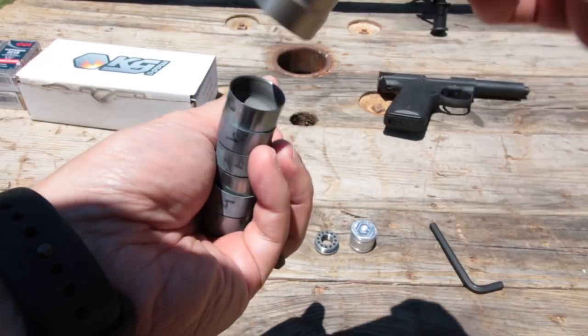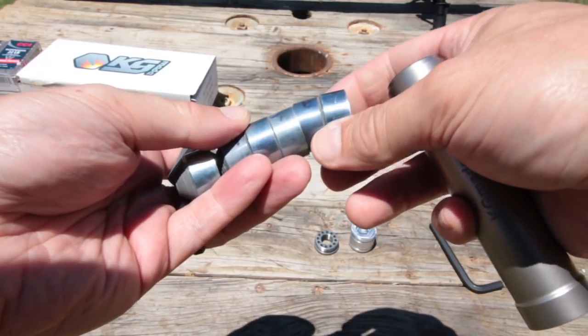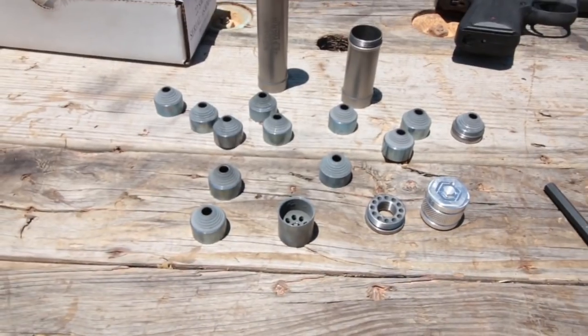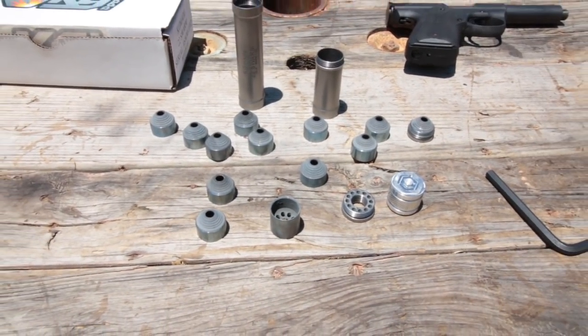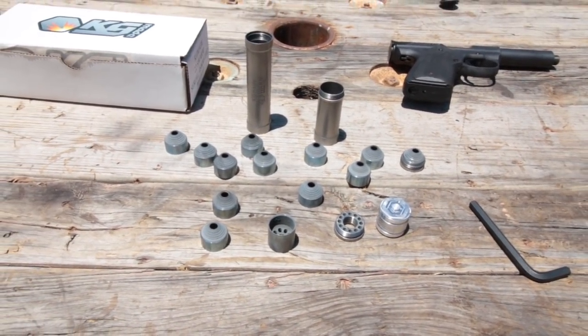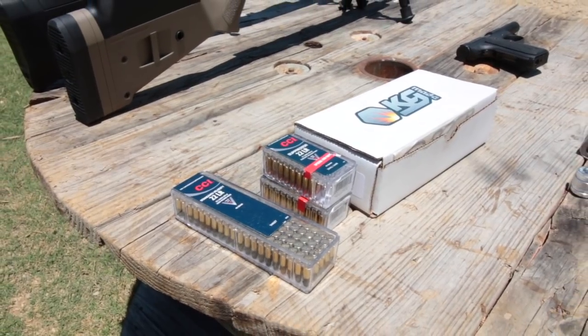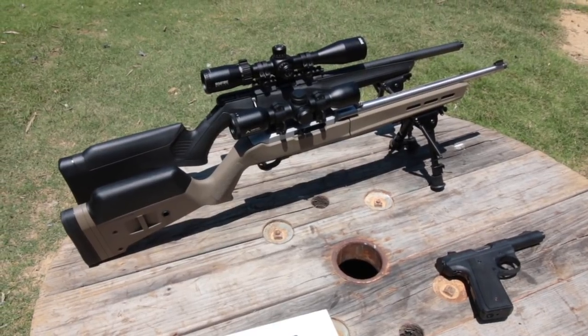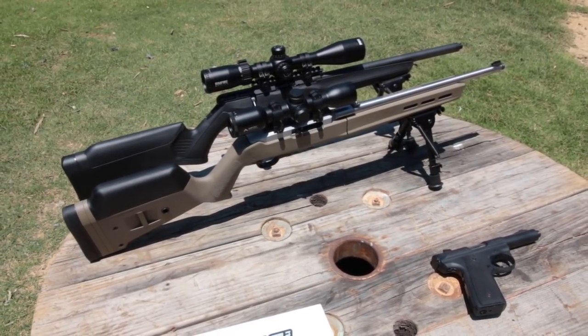When cleaning, the taper seal baffles simply push out of the Grade 9 titanium tubes. The baffles have no indexing and no order, which makes assembly straightforward. Just stack the baffles and slide the tube over them, then add the end caps. I'll be testing the Swarm using CCI standard velocity and suppressor ammo through my Ruger 22/45, 10/22 Takedown, and my Savage B FVSR.